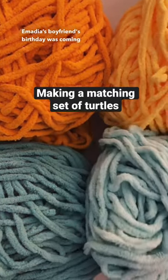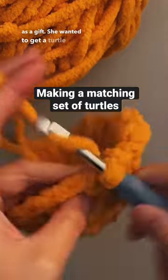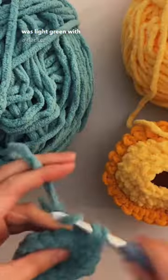Imariya's boyfriend's birthday was coming up and she thought it'd be a great idea to get a matching set of plushies as a gift. She wanted to get a turtle that was light yellow with a darker yellow shell, and a second turtle that was light green with a darker green shell.